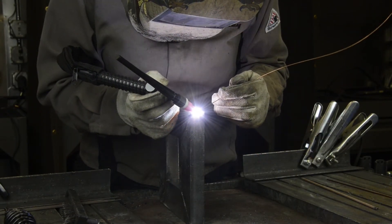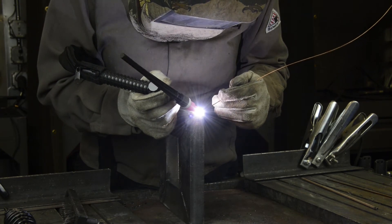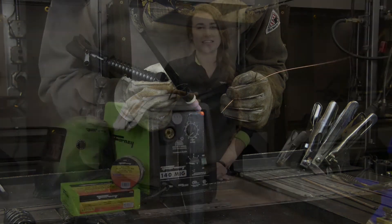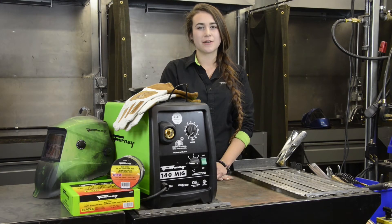If you are having difficulties seeing the arc, turn your shade from a shade 10 to a shade 9 on your welding helmet. TIG welding is the harder process to master, but with practice and patience, you'll get the hang of it.